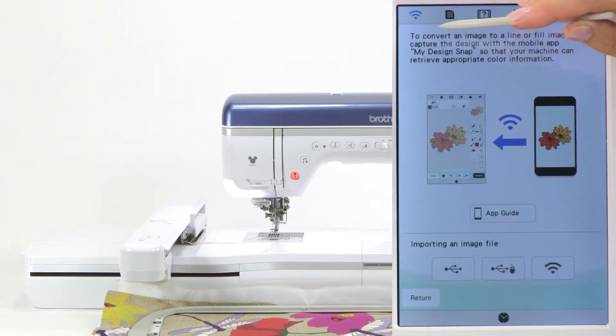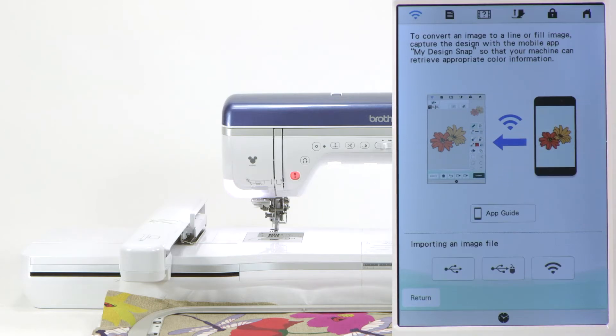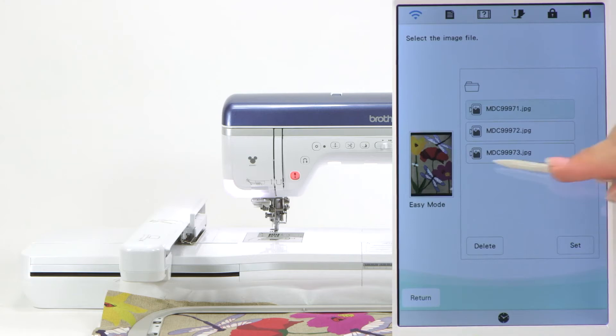Simply touch that, and then this screen opens up. This tells you that the device is talking to the machine, and that's what we want. So you're going to come down here to the Wi-Fi icon because we want to bring in the picture that was sent from your device. Touch this one, and then you're going to have a list. The picture you took last is always the top one, so simply touch that and it will display over on the left side.